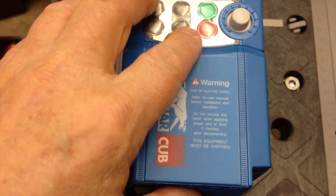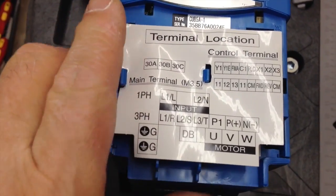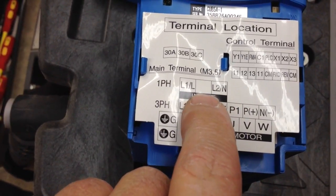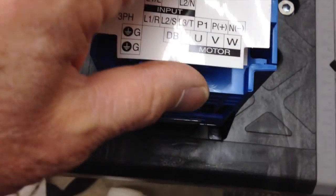Now here's the Emo Jaguar. Pull it off — lovely set of instructions. On the input, the single phase: L1 is live, L2 is neutral. And then the motor connections are U, V, W connected here.